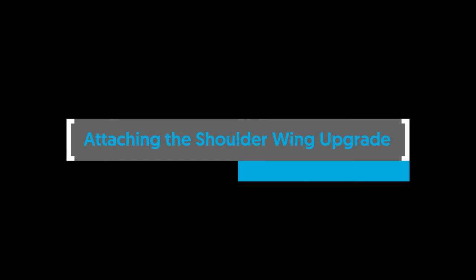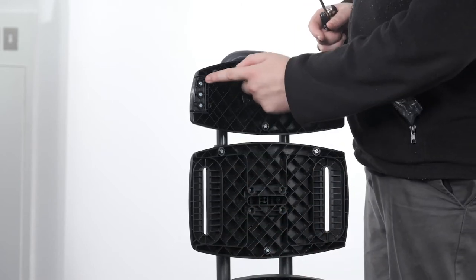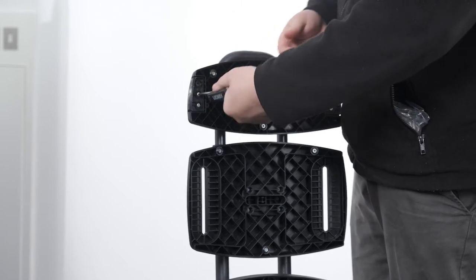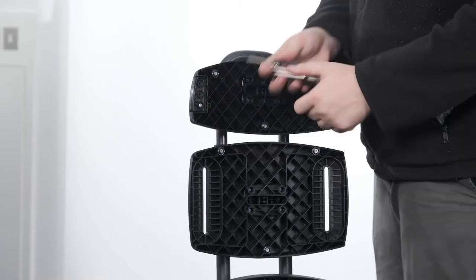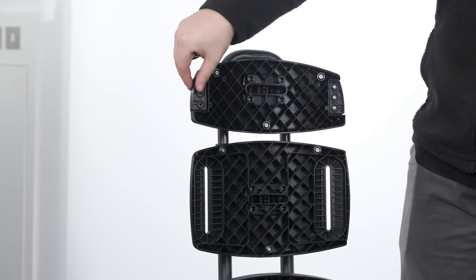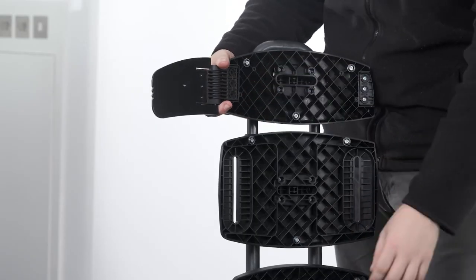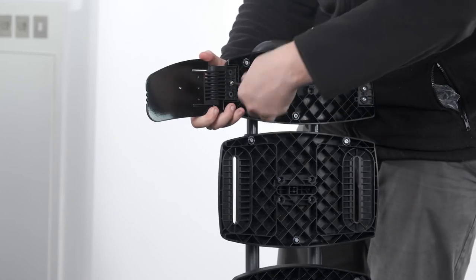Attaching the shoulder wing upgrade — moderate backrest only. To attach the shoulder wing upgrade, the shoulder blank moulding must first be removed by unscrewing the three screws holding it in place using the Allen key. Remove the shoulder blank moulding and replace with the shoulder wing upgrade, ensuring that it is orientated so that the head of the bolt is pointed upwards. Secure in place with the three screws using the Allen key. Do not over tighten.